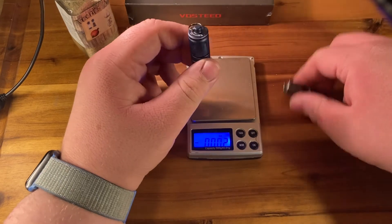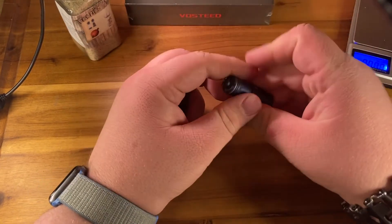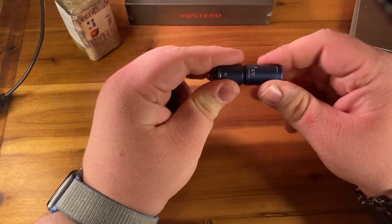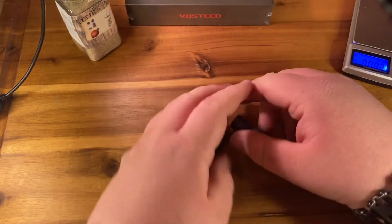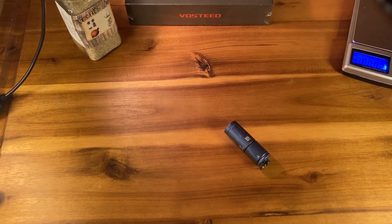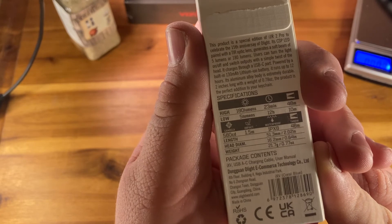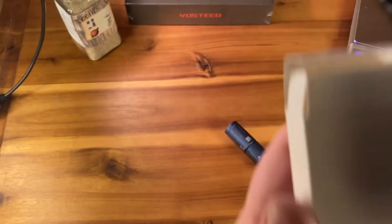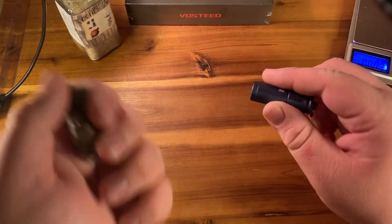So there is a notable weight difference — it's not too much, but in hand this just feels uber dense in comparison. If weight bothers you, especially on your keys, that might be an issue. It does appear to have a seal — looking at the specs, it is IPX8, so this should be good to go with water.